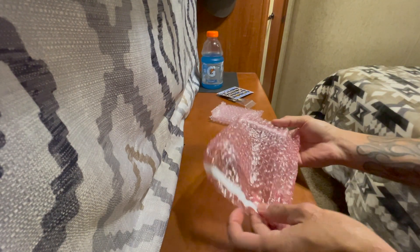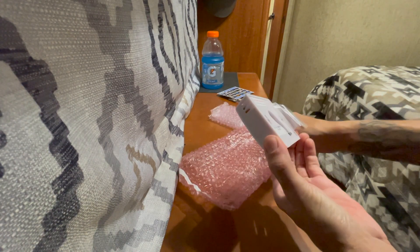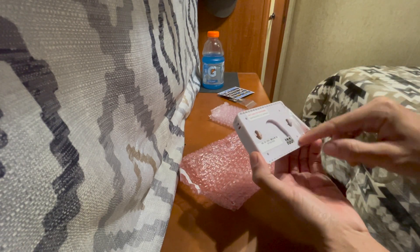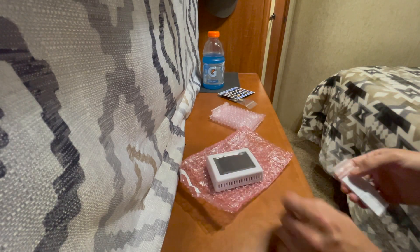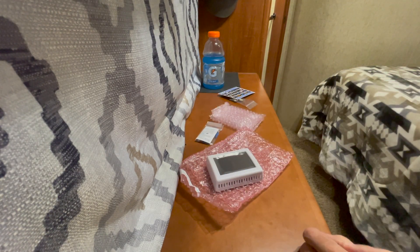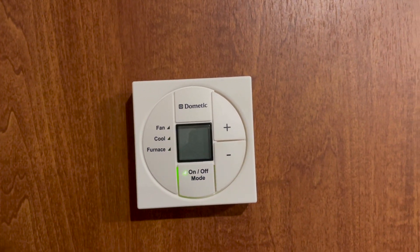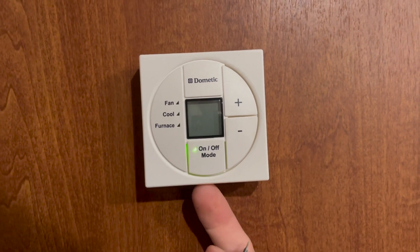Let's see what the thermostat looks like — take this out nice and easy. Very nice. It looks like it's just three little push-connect fittings. Let's go ahead and take the old thermostat off and see what we're working with. We'll start by popping the thermostat cover off — there's a little push button.